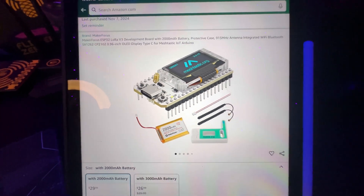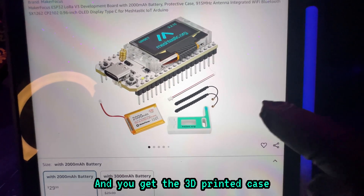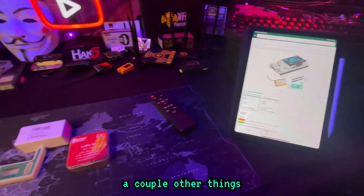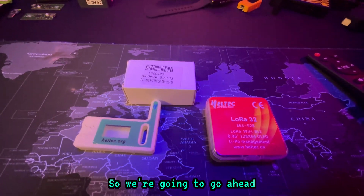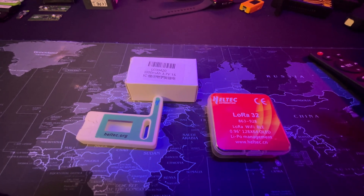This is everything you get: the Meshtastic Heltec LoRa V3, a 3D printed case, a battery, a couple other things, and the antenna. We're going to go ahead and set this up today, and I'm going to show you how easy it is to get into Meshtastic and how easy it is to flash it.